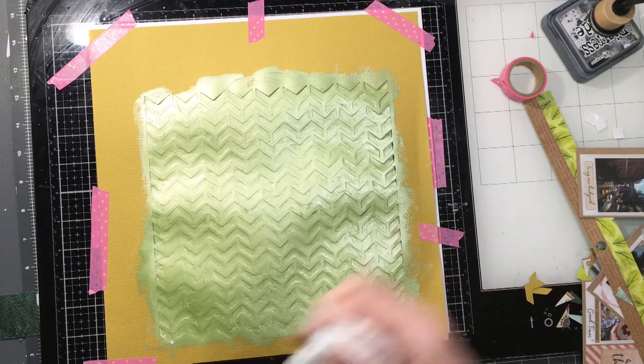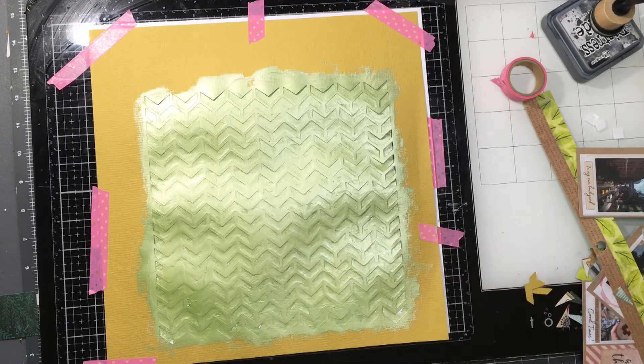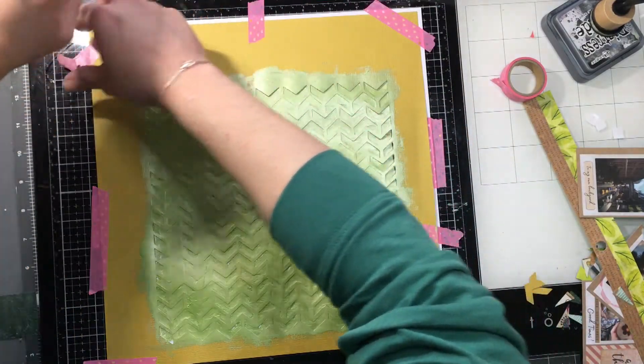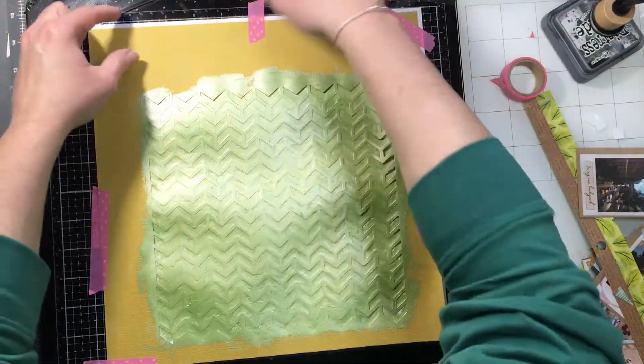I'm cleaning it off with a baby wipe, then slowly taking off the tape for the big reveal. I really love how this looks — it's got a little bit of shine, a little metallic to it, and it turns out really well.